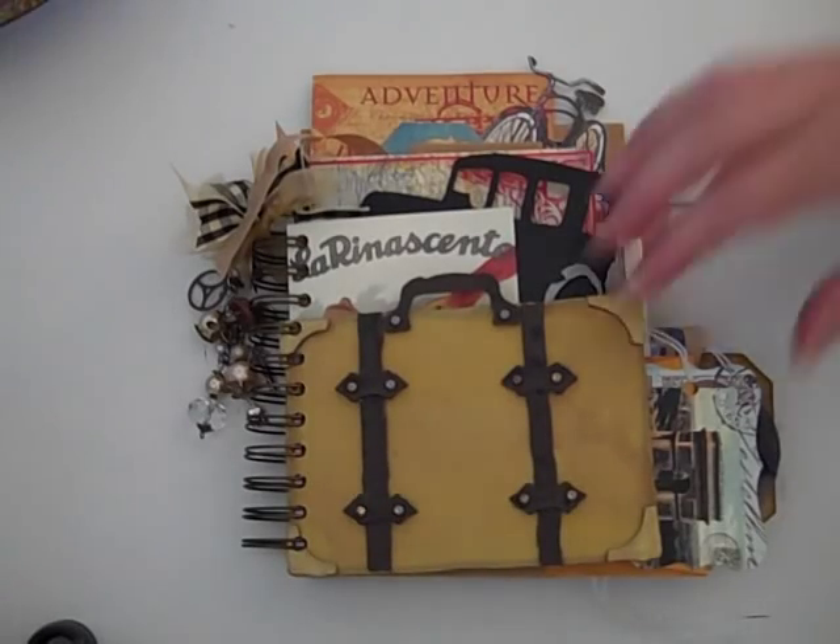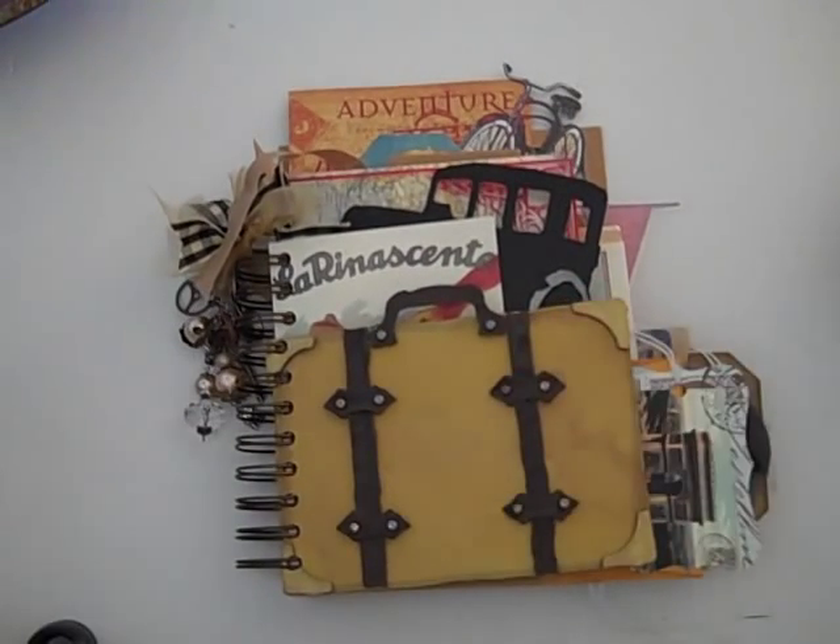Hi everybody, this is Roxy. I just wanted to share my junk mini that I made for Christina Betts, who is CAB YouTube user. This is for yourpaperpantry.mang.com and the theme this month was travel.